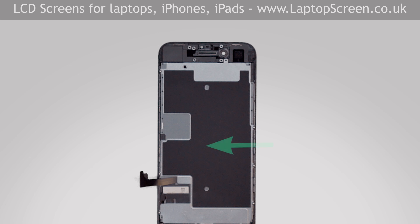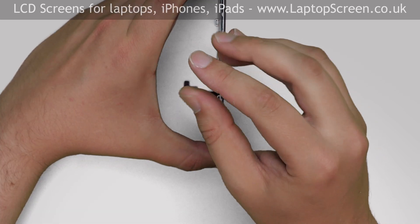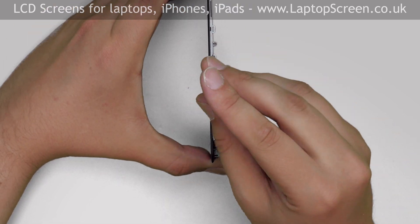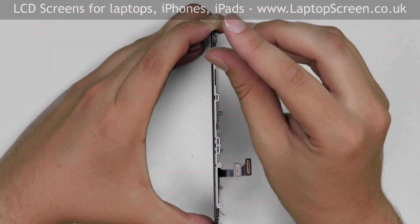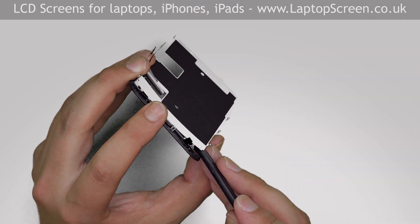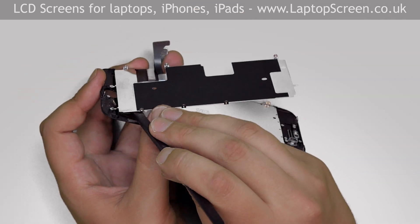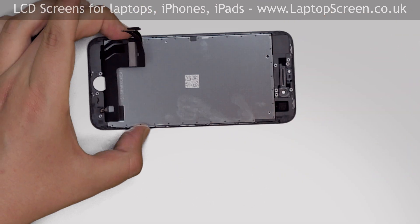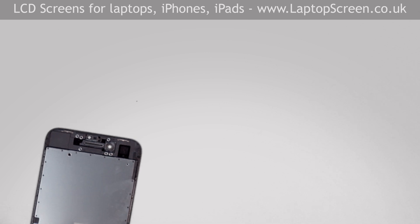Now we can remove the big metal shield. There are three tri-wing screws on the right side and three tri-wing screws on the left side. Remove the screws. Using a plastic pick, detach the big metal shield from the flex cables underneath. Set it aside and set aside the old screen assembly.